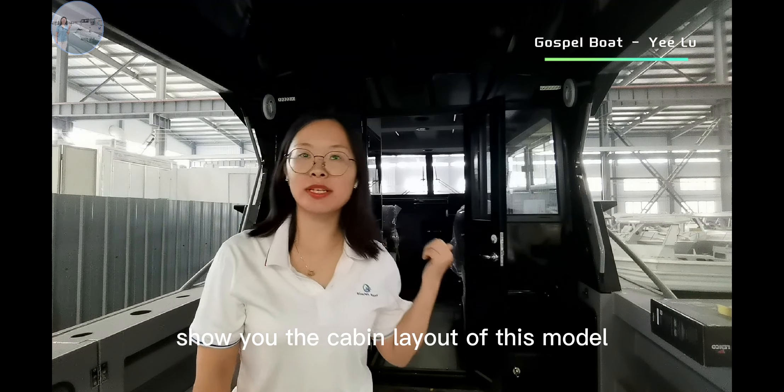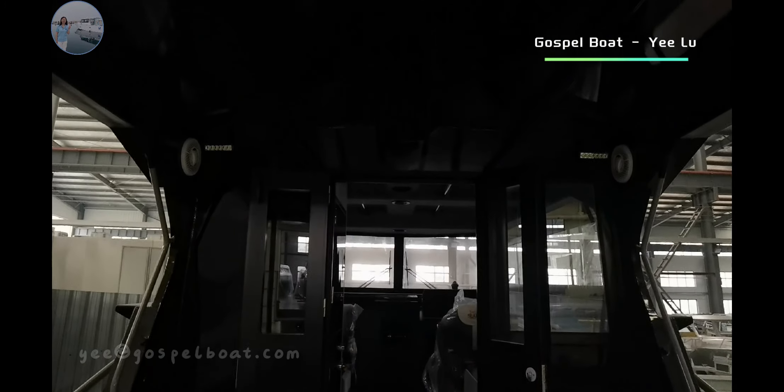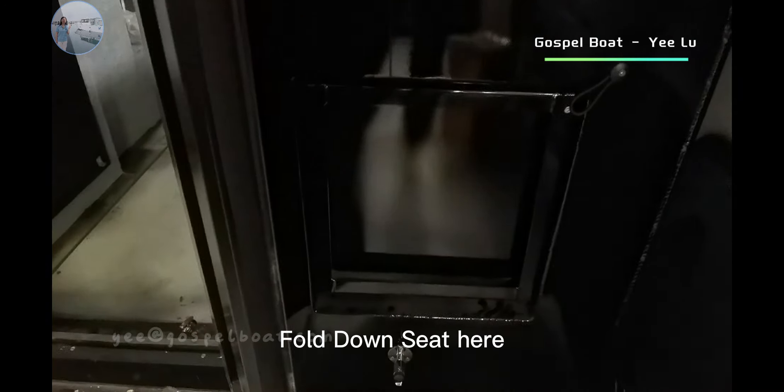Now we will show you the cabin layout of this model. There are deck lights, speakers, and hold-on seats here.